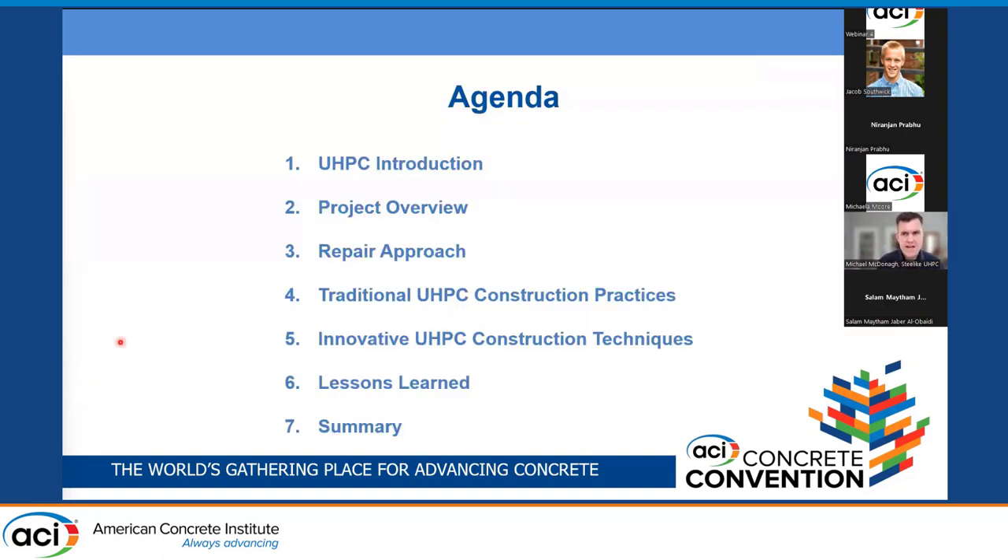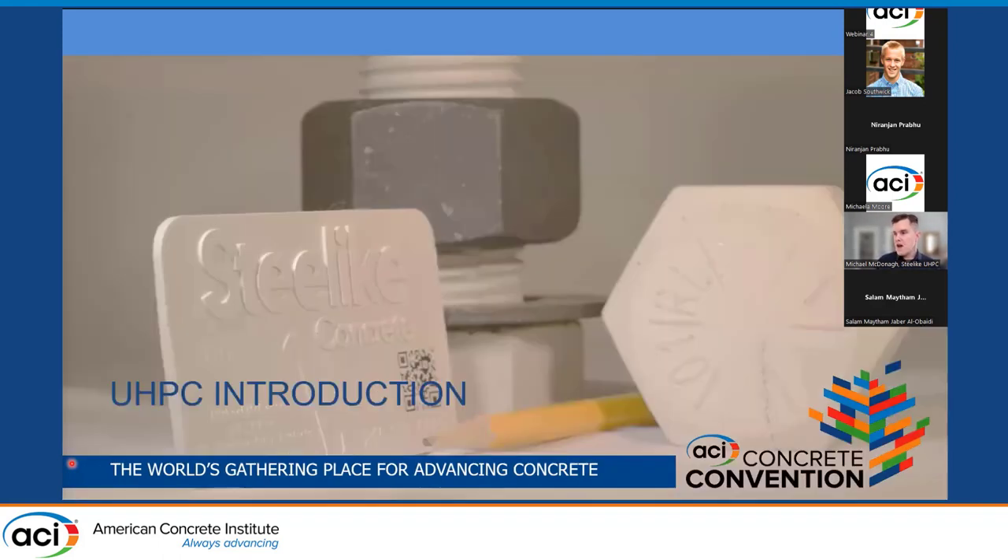Quick agenda: I'll do a very brief introduction to UHPC, then an overview of the project. I'll talk about the repair approach, then get into the construction practices — first an overview of typical UHPC construction practices, and then the innovative techniques used on this project. Finally, some lessons learned and a summary.